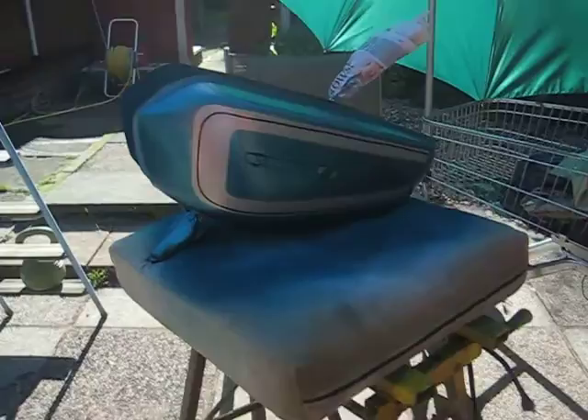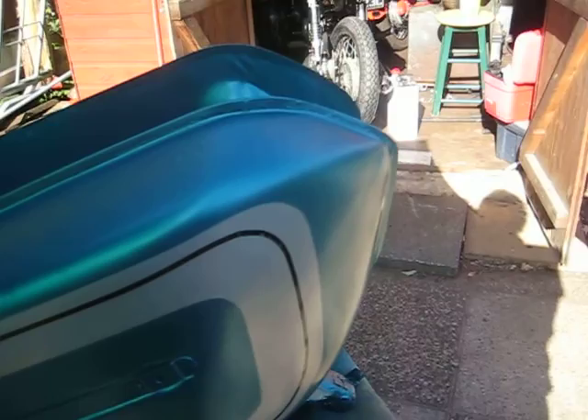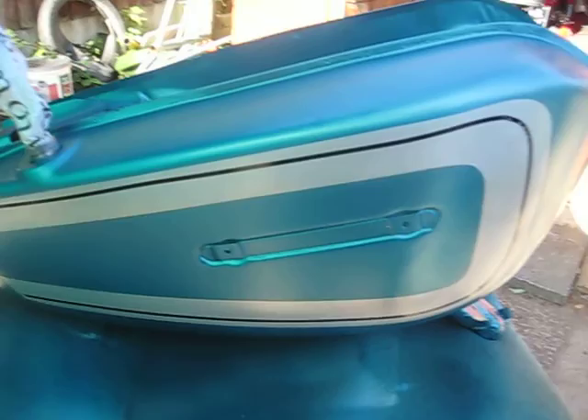Then fill any holes in, then prime it. I had to do it about three or four times because there was a large dent — a crease on one side. I couldn't get to it to knock it out, so I've just had to fill it out. The first time you spray it and put primer on, it shows all the blemishes up. So I've had to do that about four or five times until I was happy with the filling.